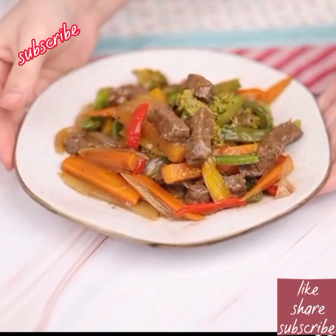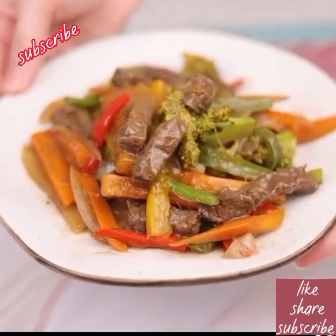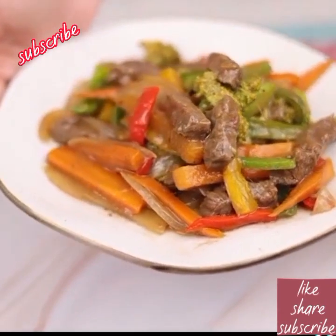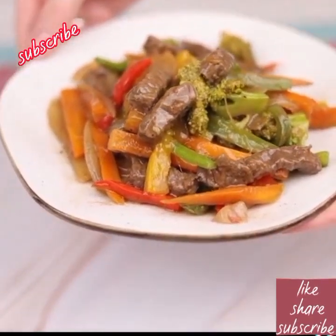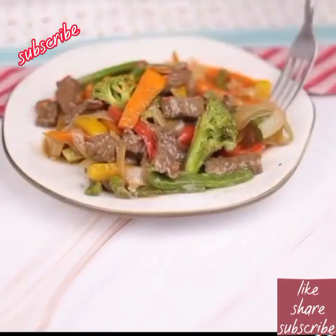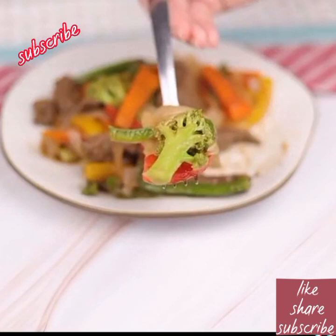Our recipe is ready! You need to make it at home, and of course don't forget to leave in the comments what you think. I'm sure your family will love it. That was our recipe for today — I really hope you enjoyed it. A big kiss and see you in the next video, bye bye!